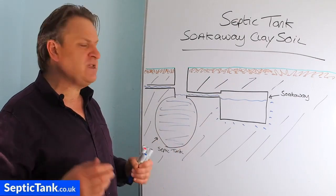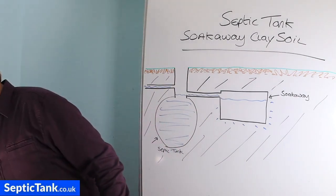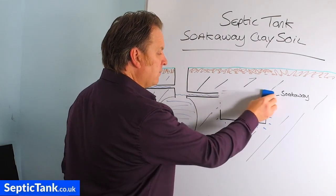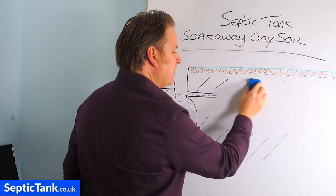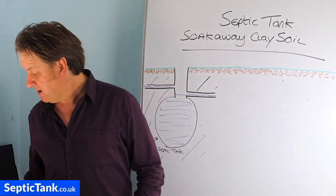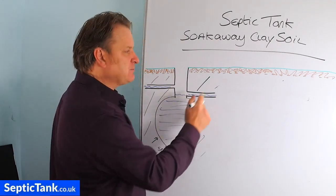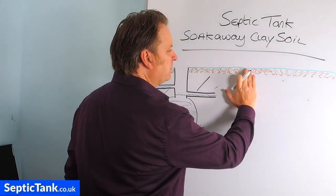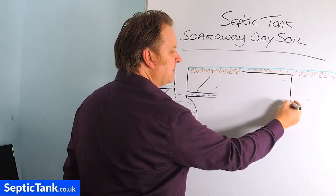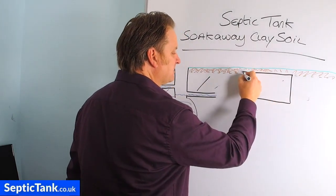If this is your scenario, you've really only got two solutions. Solution number one is to move your soak away nearer to the grass. Any soak away that is built in or around topsoil — 99.9% of the time you won't have any problems. So if this was my place, I would put a soak away up here. Let's say you use something like septic tank soak away crates — you'd put those there.